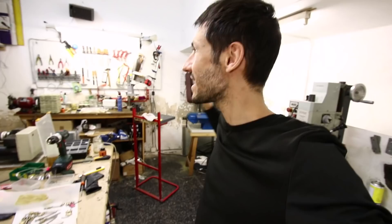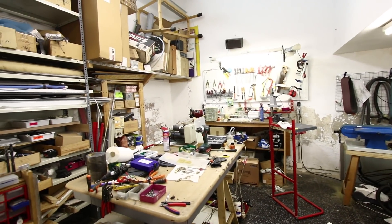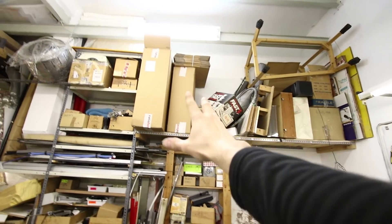Something big and really cool is going to arrive soon, so we are going to organize, clean, and change this workshop into something new. I have to remove all this.